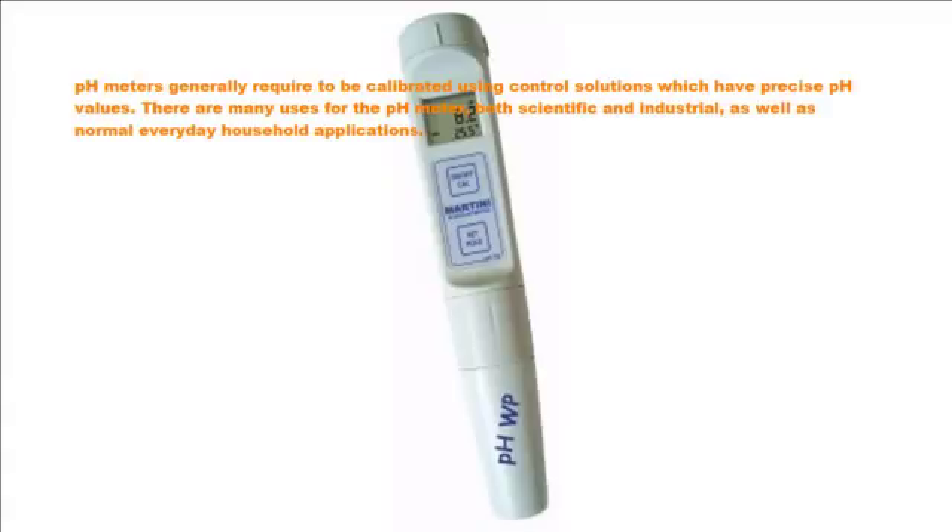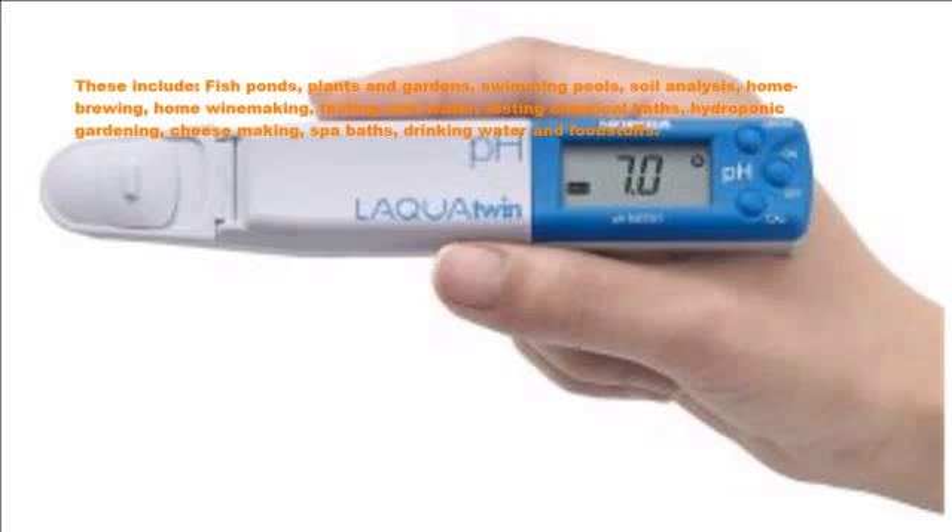There are many uses for the pH meter, both scientific and industrial, as well as normal everyday household applications. These include fish ponds, plants and gardens, swimming pools, soil analysis, and homebrewing.